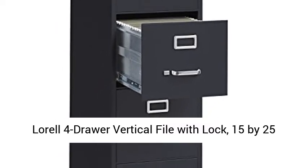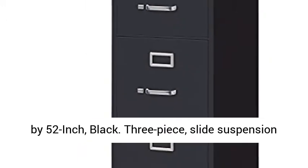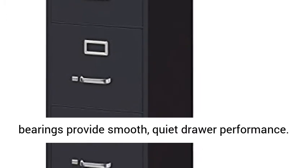Laurel 4-drawer vertical file with lock, 15 x 25 x 52 inch, black. 3-piece slide suspension allows maximum drawer extension. Steel ball bearings provide smooth, quiet drawer performance.